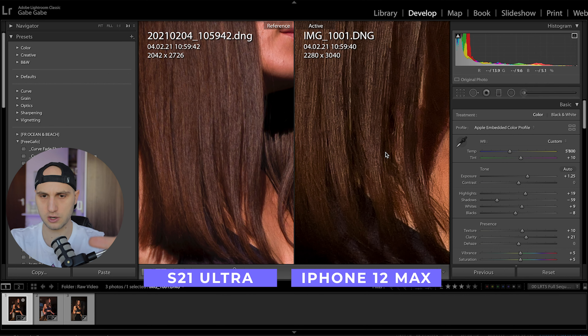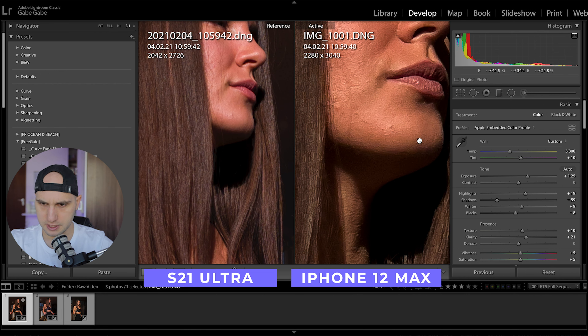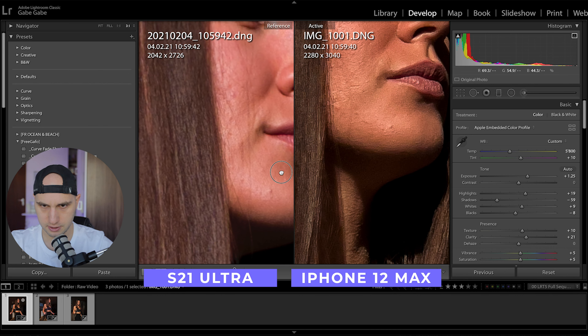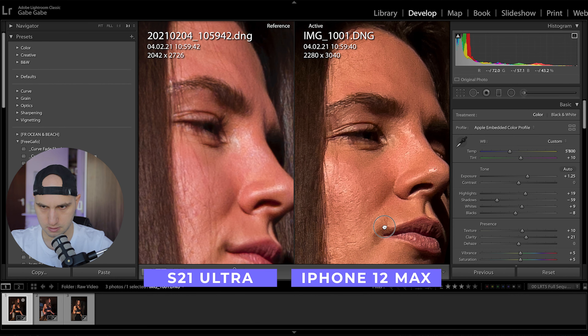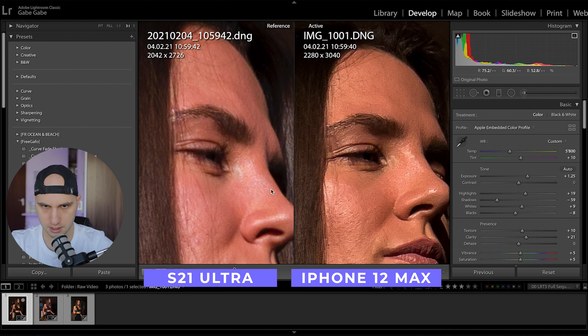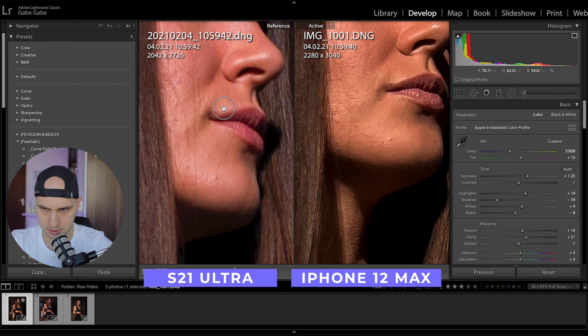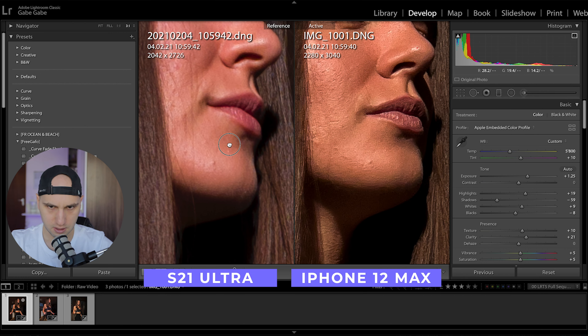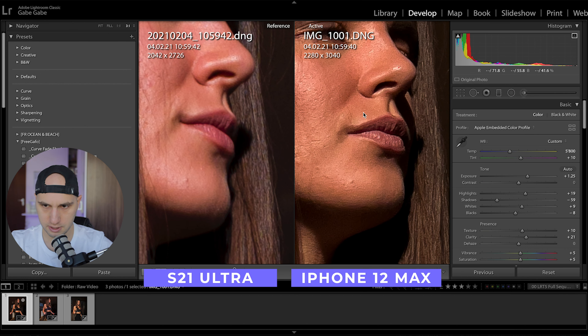When you zoom in close to the hair, you can see that the Samsung is producing much better detail. You can see her skin too — there are so many spots on the skin compared to the Samsung, which is so much cleaner. Check the eyebrows and the highlights area — Samsung is definitely handling the highlights better. On the iPhone, it looks like there is a lot of fake sharpening or some kind of filter applied, and the Samsung is not struggling with that. I'm really surprised by the result.